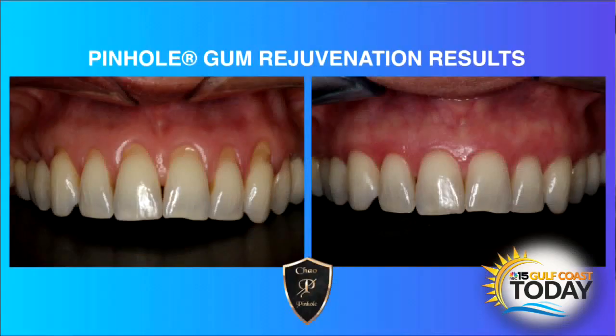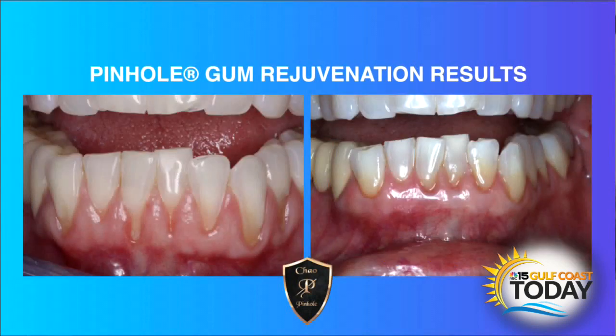So what exactly does the healing process look like? The healing process is much easier because there are no scalpels and sutures. Typically, Pinhole patients are back in action the next day — eating normal foods the next day. The recovery time is much faster and much easier on the patient.